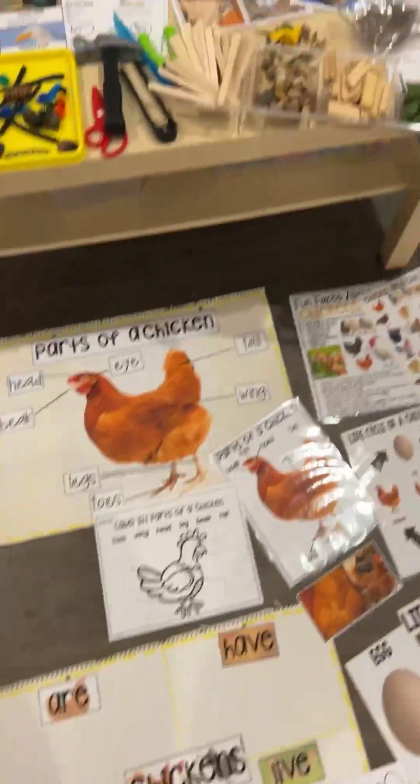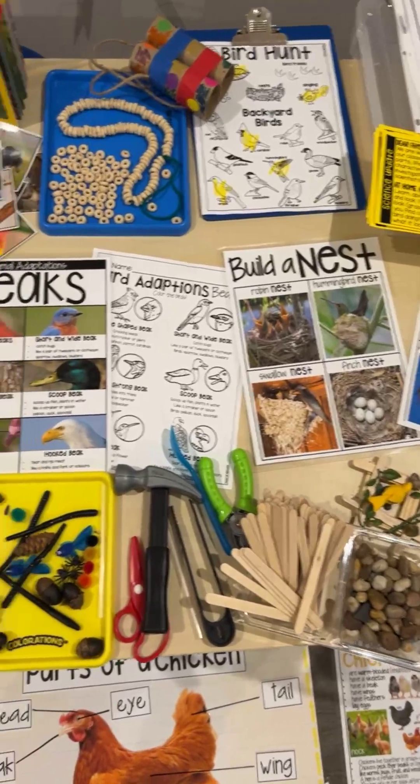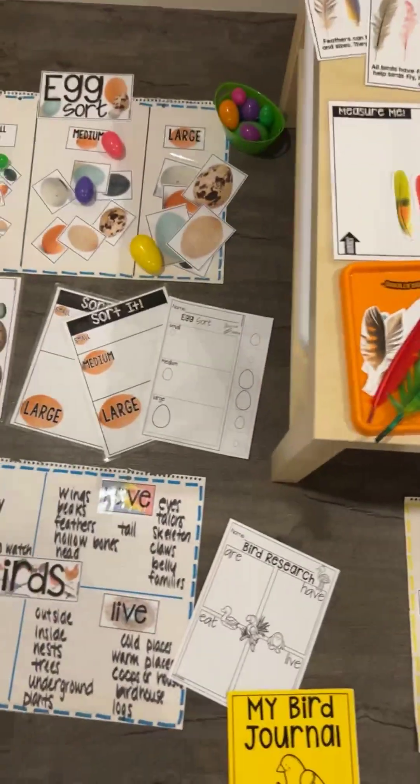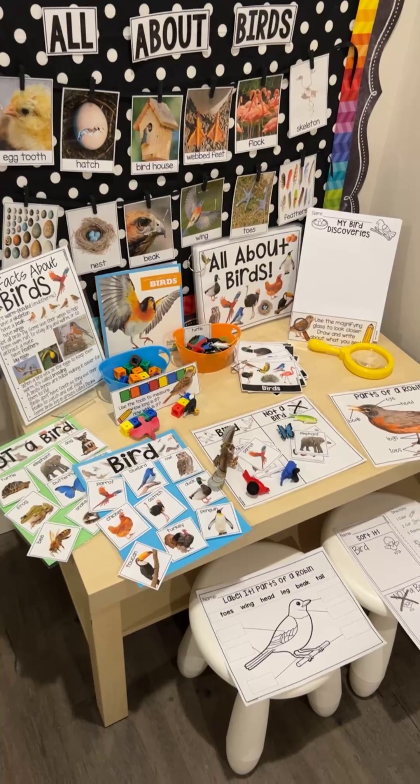If you want this unit, go ahead and grab it from the link. It's also included in the giant science bundle, so if you own that, you own this too. Hop over to my store and grab it to set up an amazing science center for your little learners.